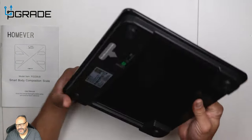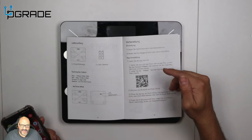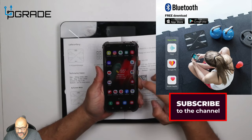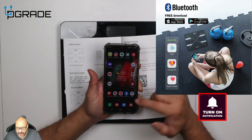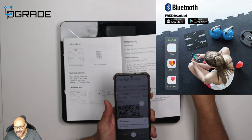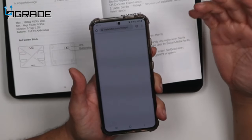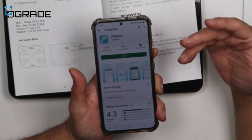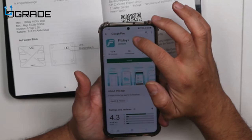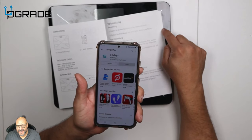There's a section in the included booklet that tells you exactly where to find the application. You get out your camera — iPhone or Android — scan the QR code, and it takes you to a webpage. Right now it's pointing to FitDays. Go ahead and install FitDays, and then you can sync it up with the system.